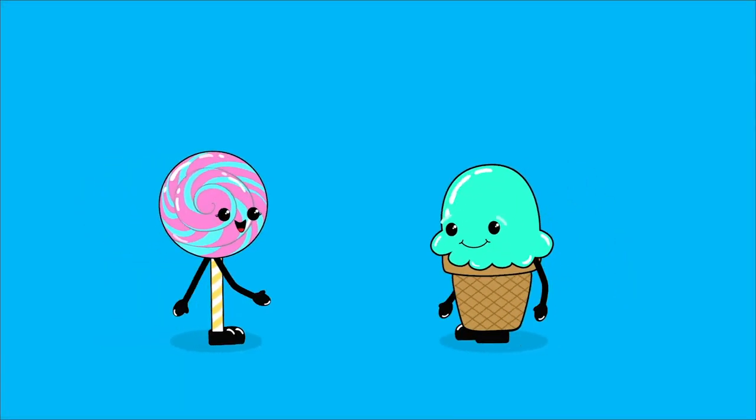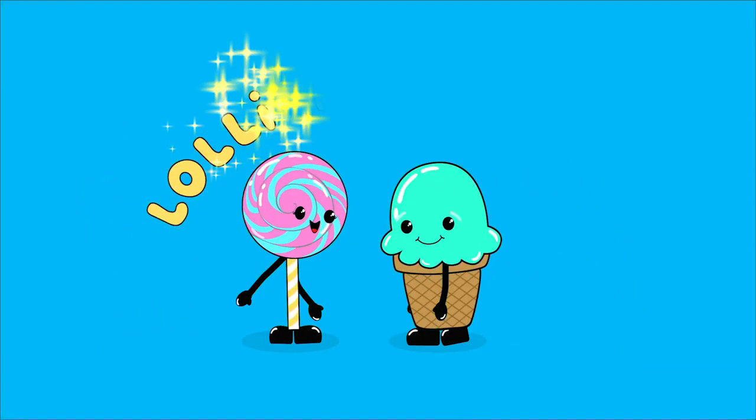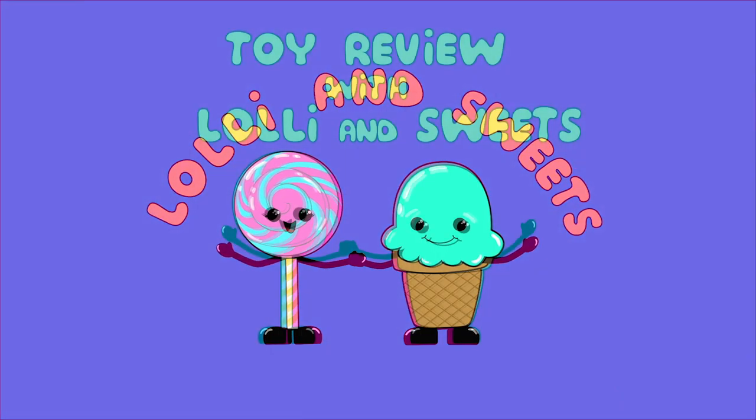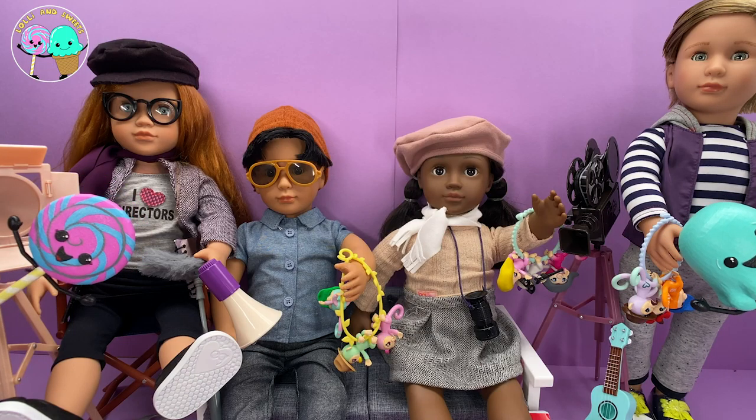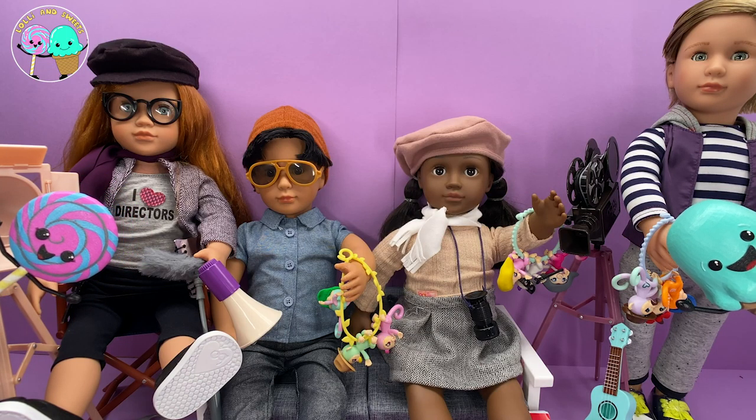Come on, let's get happy. It's time for Lollie and Sweets Toy Review with Lollie and Sweets for Daddy Finger. Hi, Lollie and Sweets and boys and girls. It's so great to see you guys today.